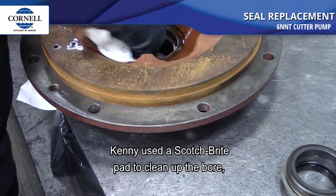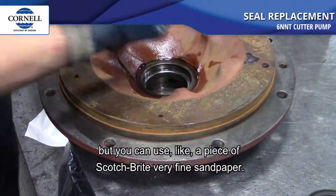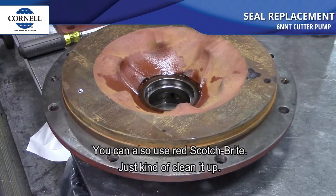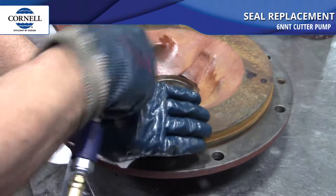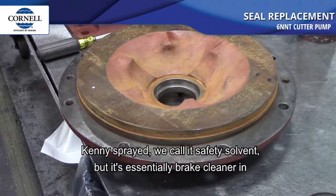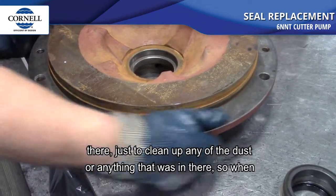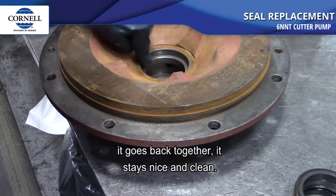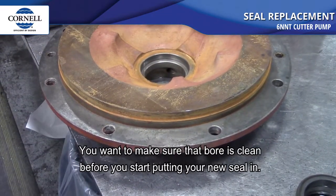Kenny used a scotch-brite pad to clean up the bore — you can use scotch-brite, very fine sandpaper, or red scotch-brite to clean it up. He sprayed safety solvent, which is essentially brake cleaner, in there to clean up any dust. So when it goes back together it stays nice and clean. Make sure that bore is clean before you start putting your new seal in.